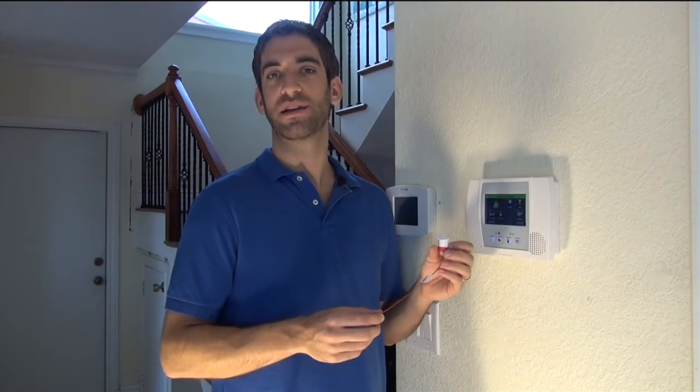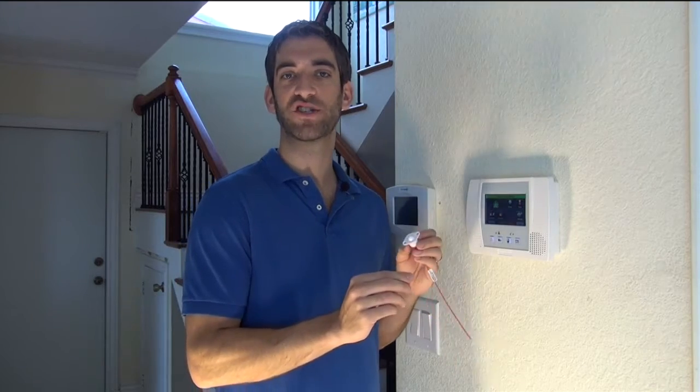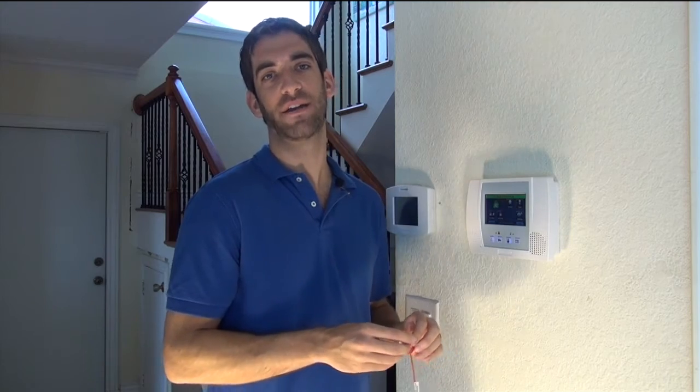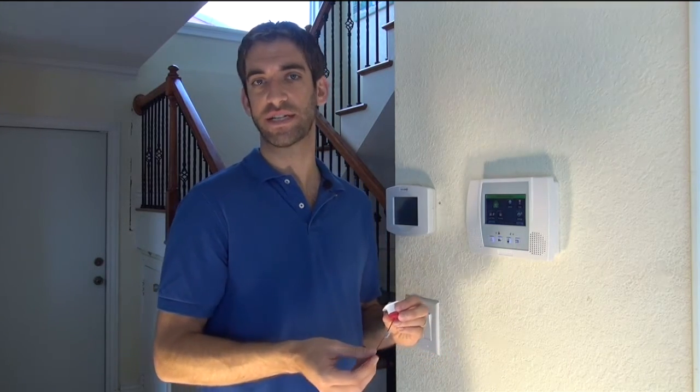Most of the contacts that we've shown you are using a reed switch inside of the wireless transmitter and a magnet. When the magnet is close to the reed switch, the zone is happy. When the magnet is pulled away from the reed switch, the contact activates and faults or trips an alarm if the system is armed.